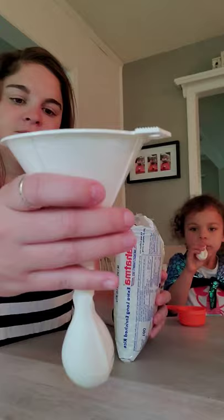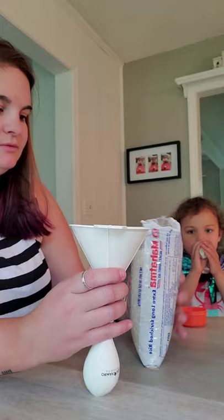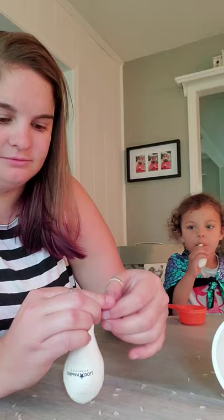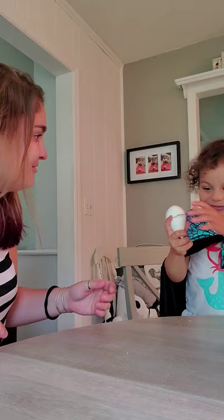Do you think we should put some more rice in there? Feel it — feel the bottom. Should we put more in? A little bit more. Okay, so once you've filled it with your rice or whatever you choose, you can take the balloon off. Feel this. Squeeze it. What does it feel like? It's rice!